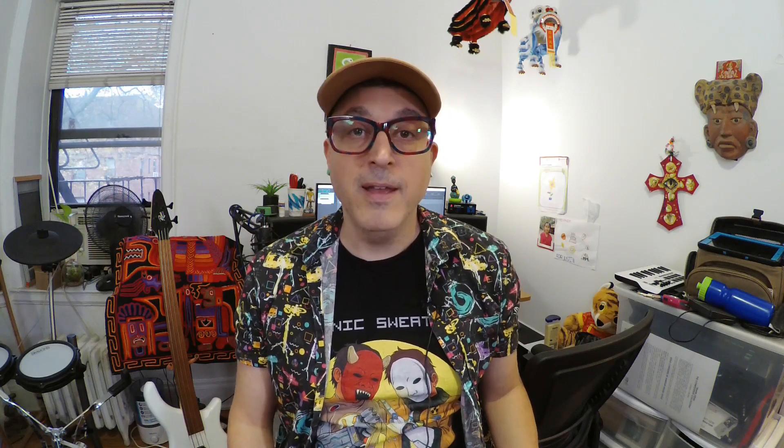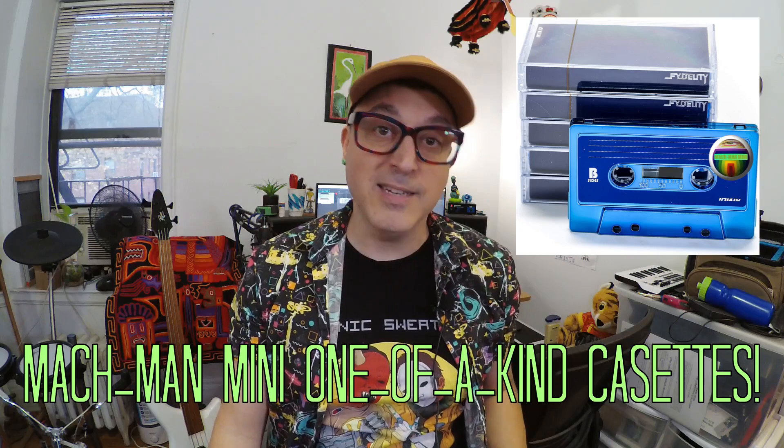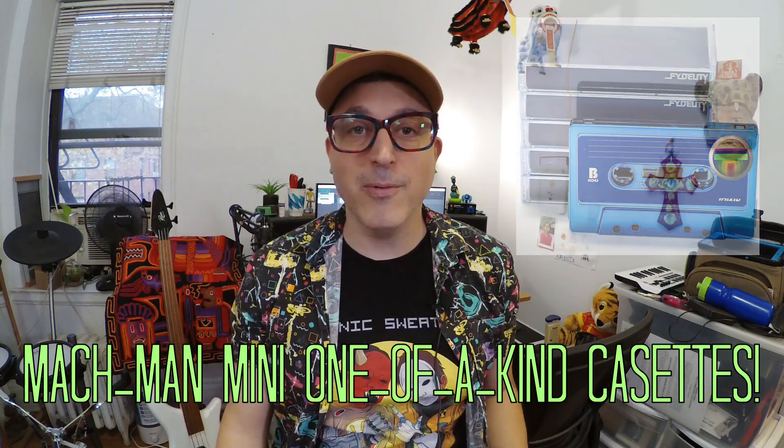Good stuff again from Avatar. Thanks for watching, everybody. Don't forget to like, subscribe, and check out my new project called Mach Man Mini — you can order a one-of-a-kind cassette with the link down below. I'll see you all really soon. Have a great day.